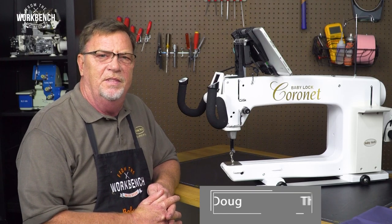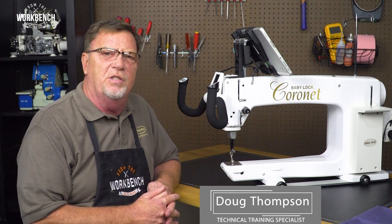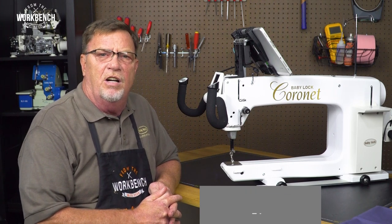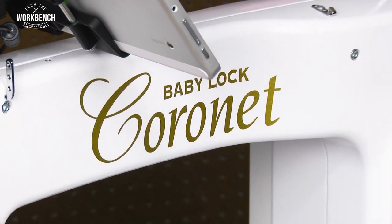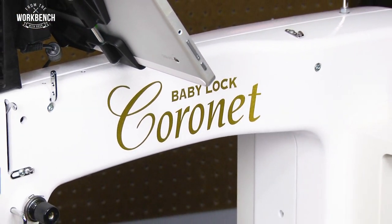Welcome to The Workbench, I'm Doug. Today I'm going to show you how we can do some easy maintenance on our Babylok longarm machines to keep your machines running smooth and free of problems in between your normal visits to your retailer.